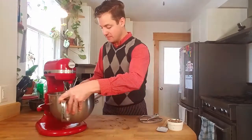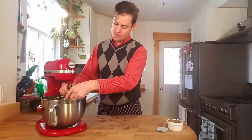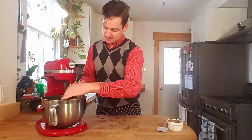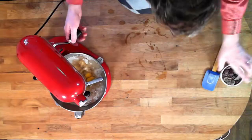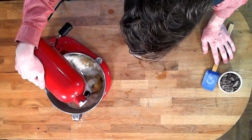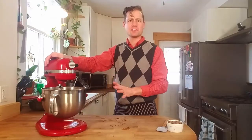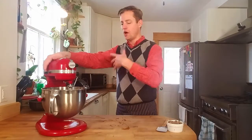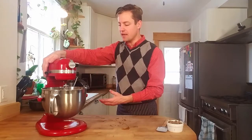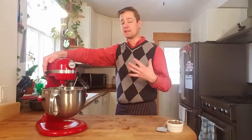Now I'm gonna put this all in the mix and we are gonna mix this up. I haven't forgotten the chocolate, don't worry. Start it off slow because you don't want the mixture to get all over the place, and once it starts to be combined then you can just kick it up to high speed and we're gonna really whip it for a good two minutes.